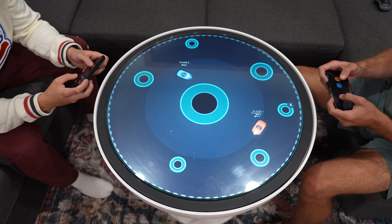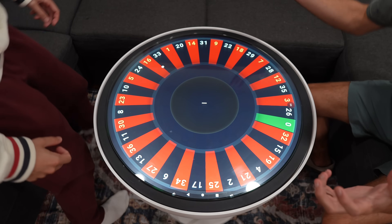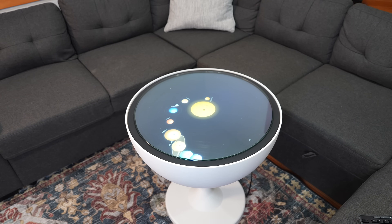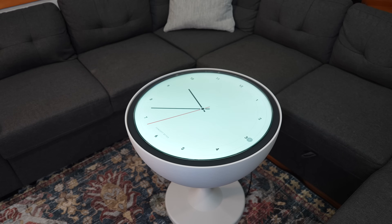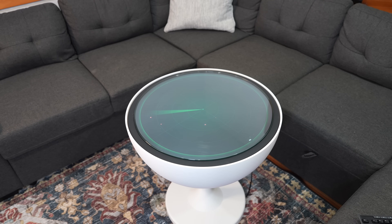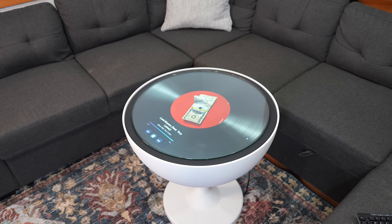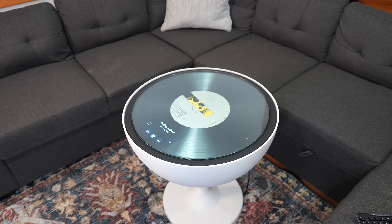But that's just one application. We built dozens of apps to do a bunch of different things — like a simulated roulette table, solar system displays, analog clocks, radar scanners, and my personal favorite: the Spotify record player, which can show you what you're playing on Spotify in real time. It even uses the album art as the record label.